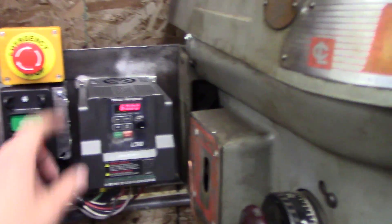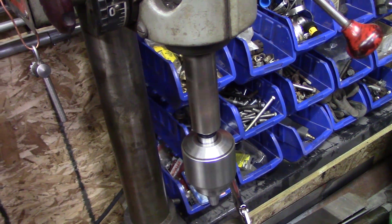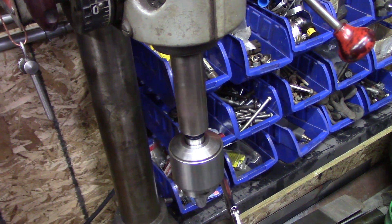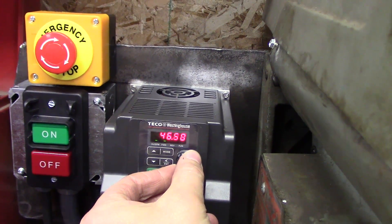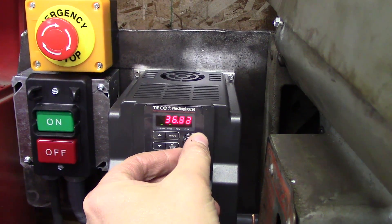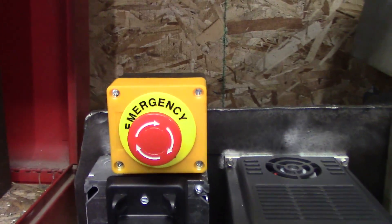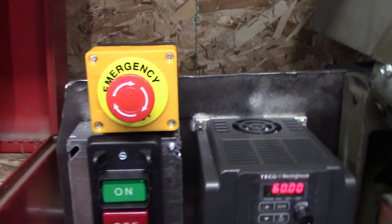So we're going to demonstrate that. Here we've got the power working on the front — you can slow the spindle RPM down. And we've got the e-stop set with DC braking action to bring that spindle to a quick stop.